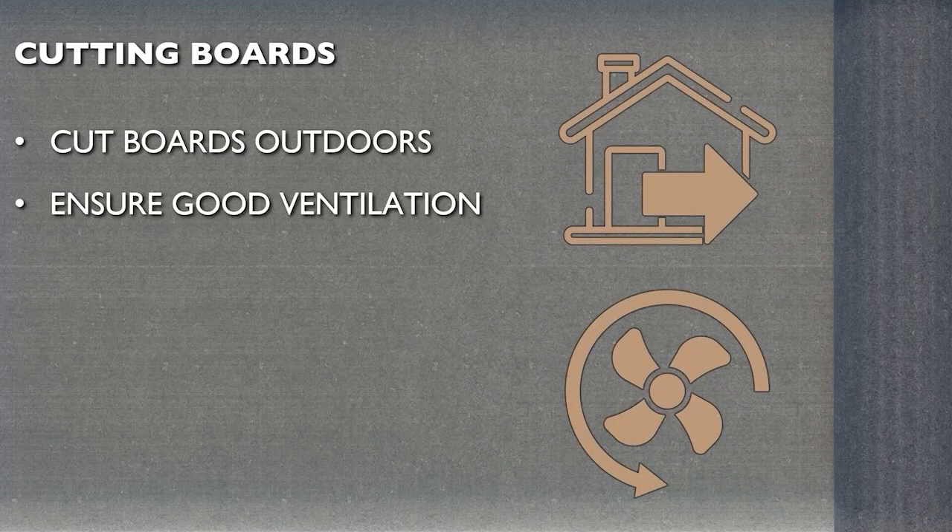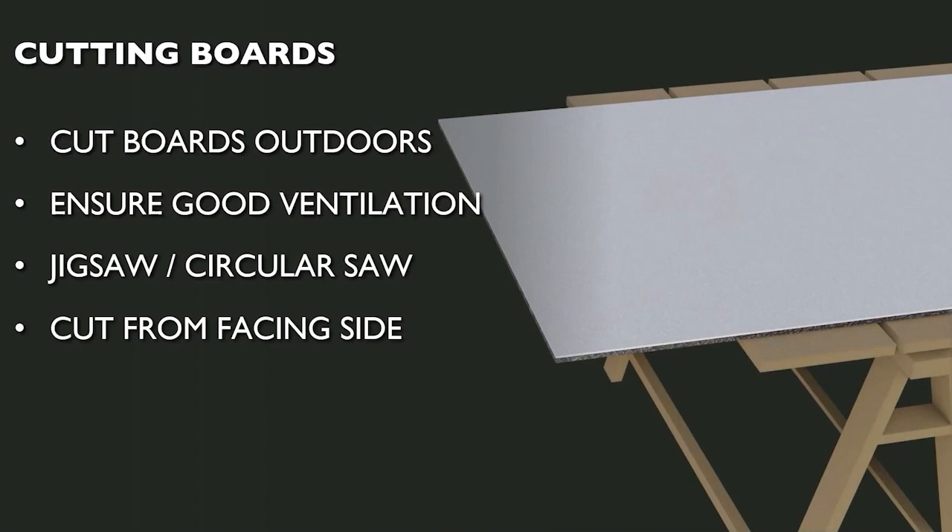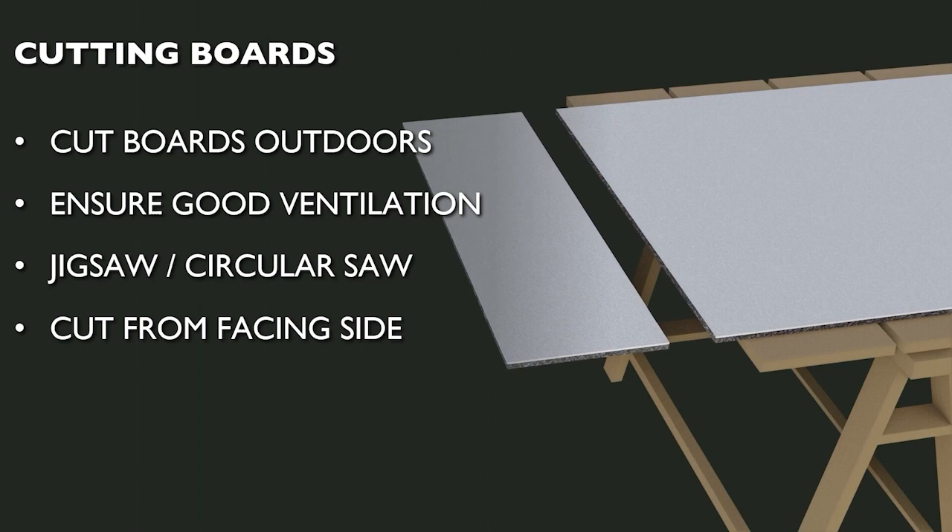Cutting SpaceTherm boards is best done outside if possible, but if it must be done indoors, ensure the area is well ventilated and use plastic sheeting to contain dust. If mechanical saws have a provision to fit local dust extraction, such systems should be used. The boards can be cut with a handsaw if necessary, but mechanical cutting with a jigsaw or circular saw is generally more straightforward. In all cases, make sure the board is well supported and cuts should always be made from the internal facing side.